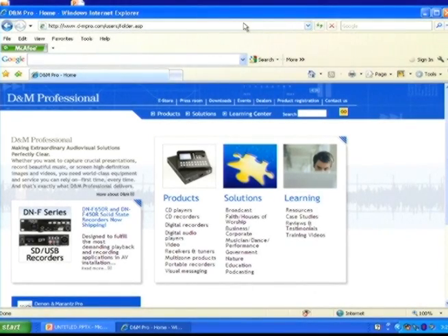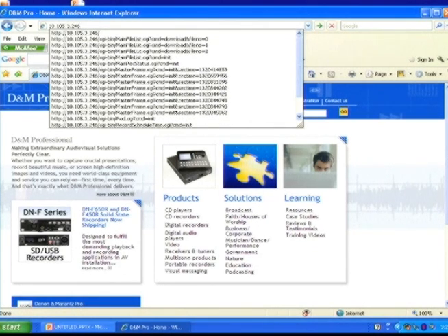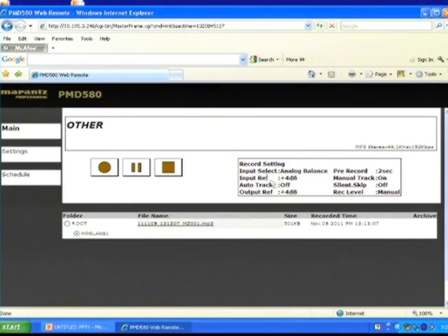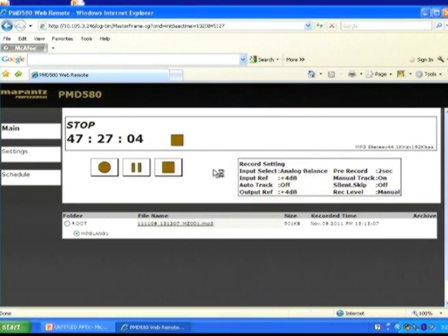Now you can access it by entering the unit's IP address into any standard web browser. On the main page, we can identify the files on the card. Here we can play back the files on our computer or download them so you can access and listen to them later.